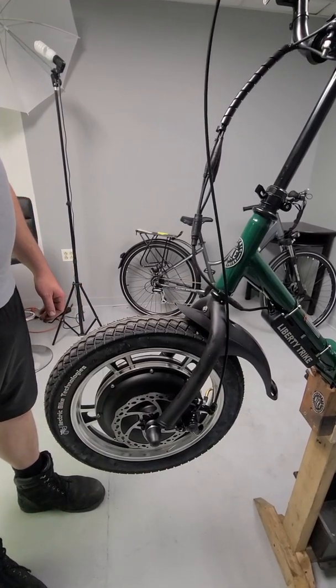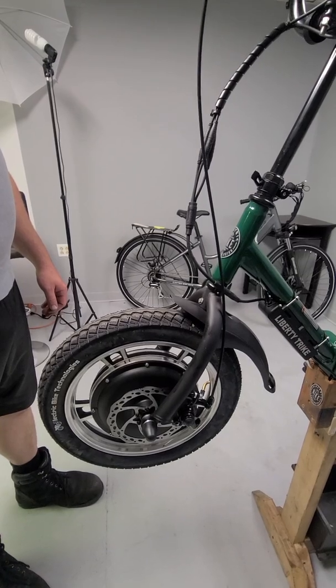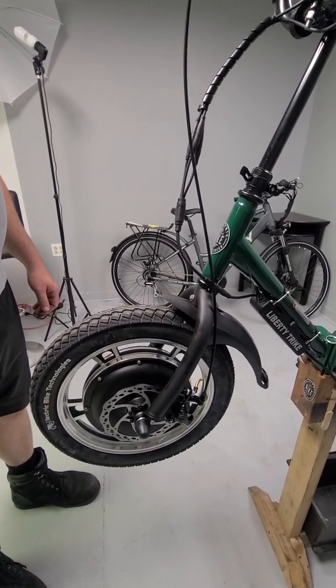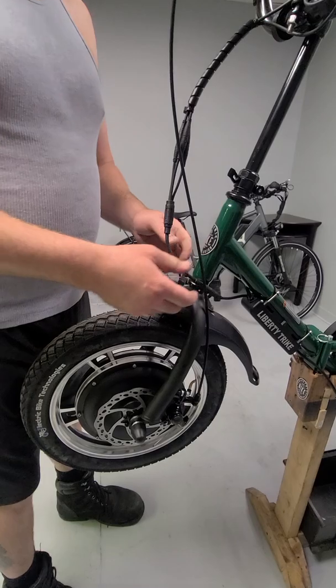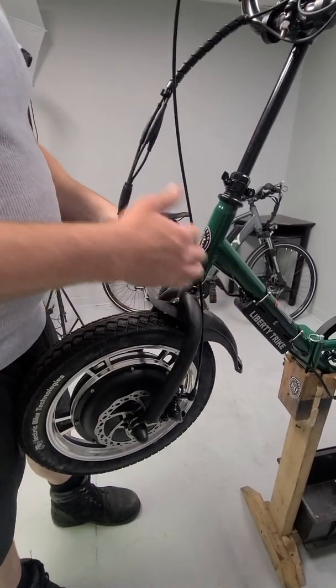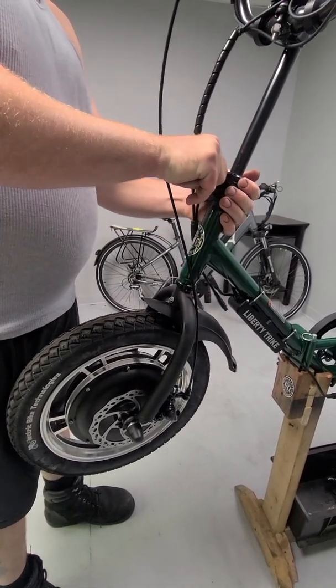Alright guys, this is going to be part two to the motor installation for Liberty Trike. We're going to show anybody that might need this how to remove and reinstall this set of forks on a Liberty Trike. So Brian's going to start by unplugging the motor and then he's going to unplug the controller. And we're going to open the quick clamp and remove the handlebars.